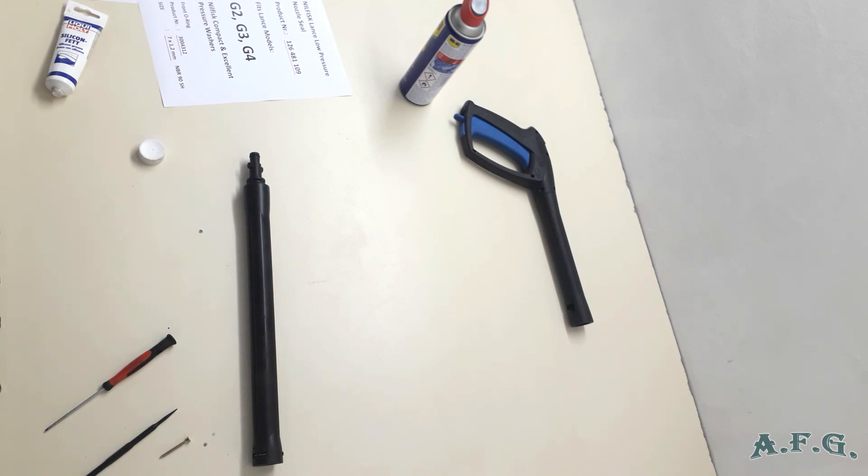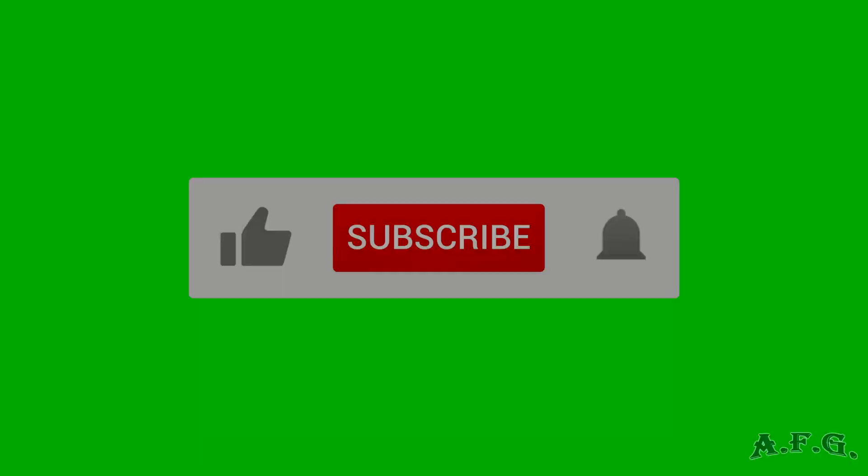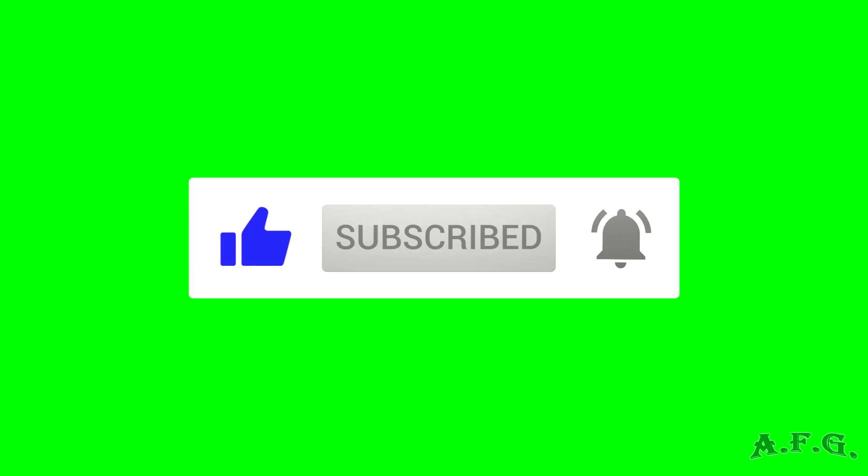Thank you for watching. Have a nice day and good luck. That's all.